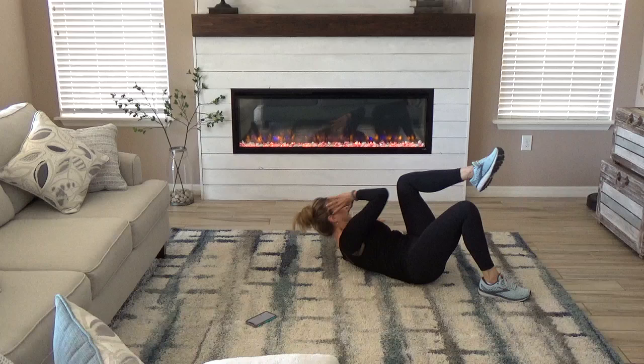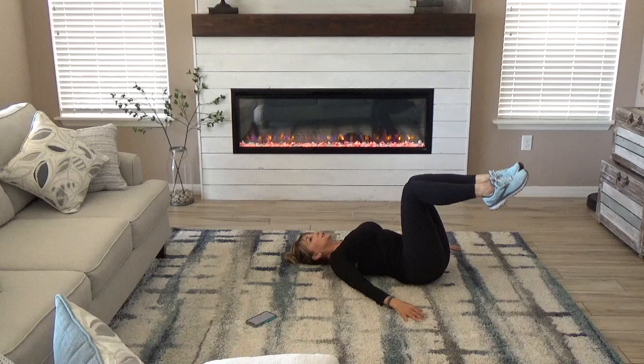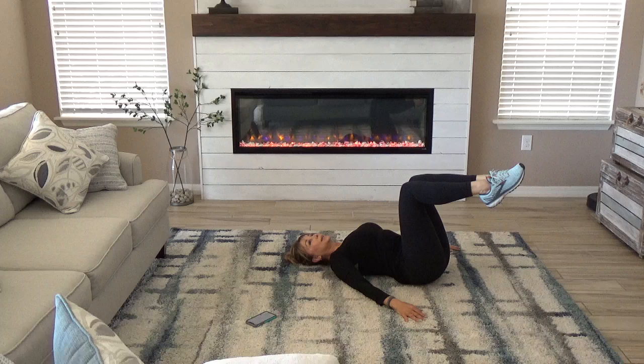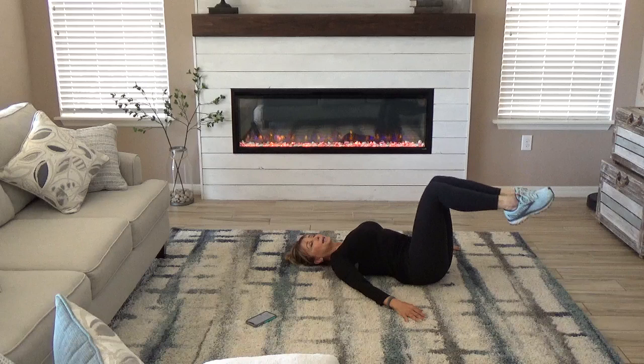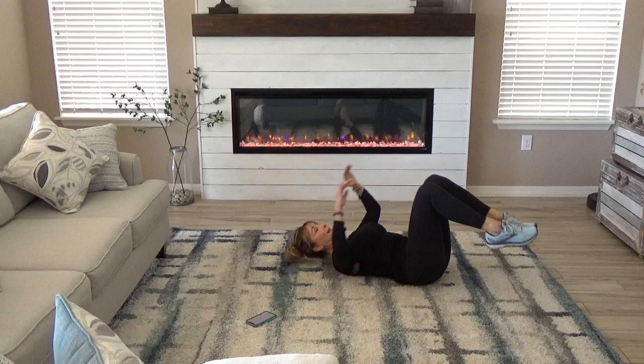Back legs. Up and over, shoulder. Chance to that knee. Good. Back to the beginning. Up, 2, down, 2. Up, and down. Up, 2, down, 2. Up. Back to those seat crunches. Reach, big one, big one, and down. So reach, reach, reach, reach, and down.